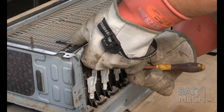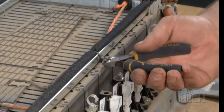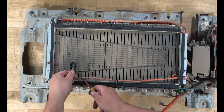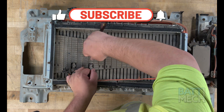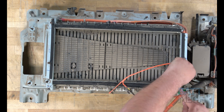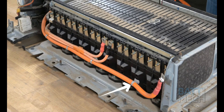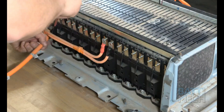Once the zip ties are clipped, continue by unfastening the white plugs as shown. Now move to the top of the battery and clip the zip tie there. Be sure you have a few small zip ties on hand for the reassembly. Next, go ahead and remove the black plastic clips that hold the temperature sensor wires to the top of the battery modules. Then proceed by removing the two black plastic covers. After all of that is complete, find the clips holding the orange wires to the side of the modules and unclip them.